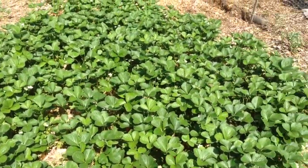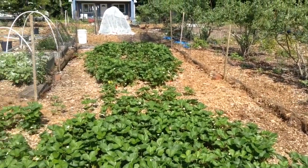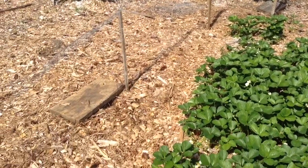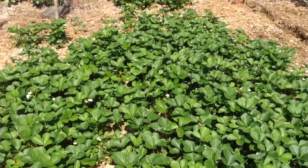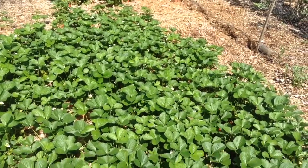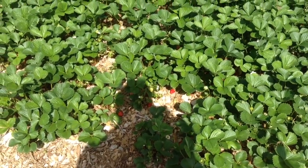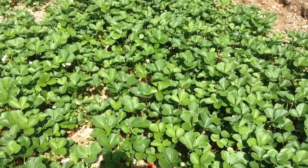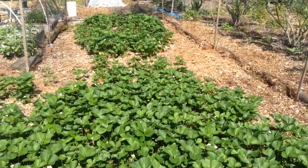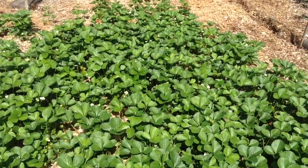Just in case you're wondering about the boards on the side — we are still dealing with whatever is stealing our strawberries. It keeps digging, but we've set up a camera and are hoping to catch it. We've seen its bottom and its whiskers, but we still can't tell what it is. I'll keep you updated. In the meantime, cover your ground — do not till it. Tilling it is killing it. Have a great day.